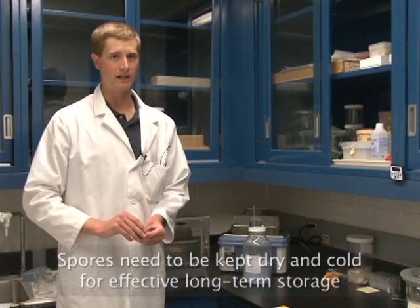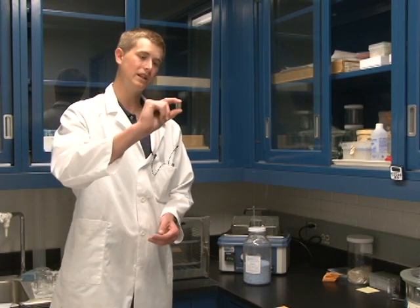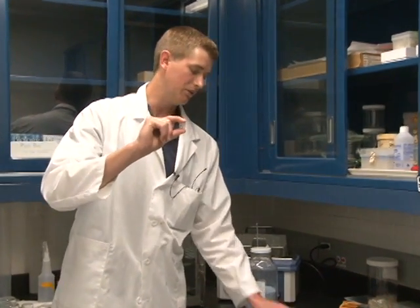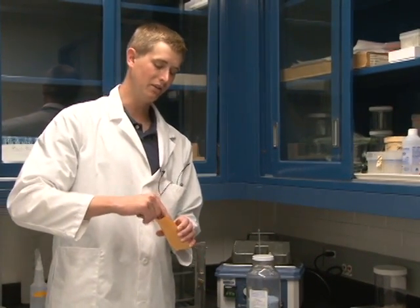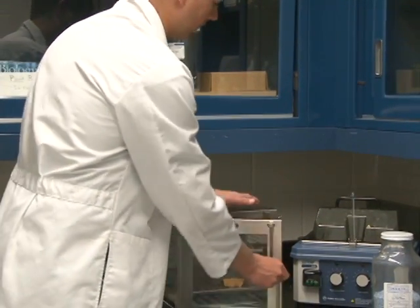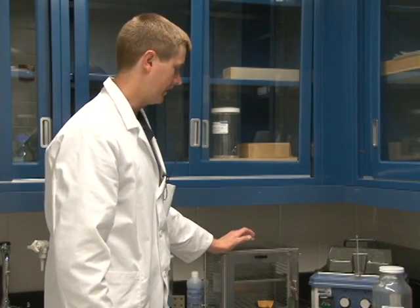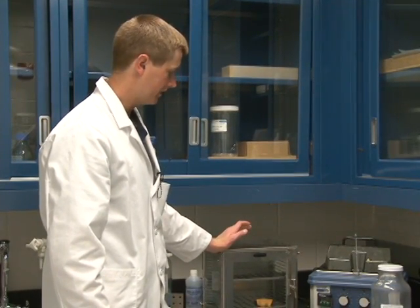In order to keep the spores dry, what we do at the Cereal Disease Laboratory is take spores and place them in a desiccator. We've collected these dry spores into these two capsules here. Take the capsules, place them in an envelope, and place inside a desiccator for three to five days — that will be sufficient to dry out the spores. A desiccator is simply an airtight chamber that has a desiccant inside that dries out the environment inside.